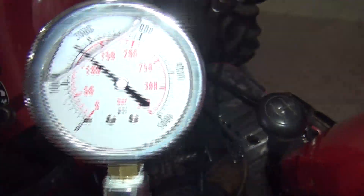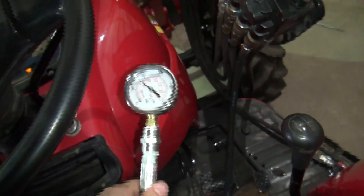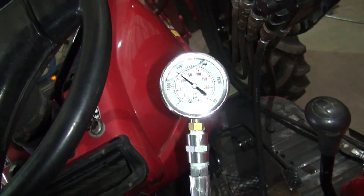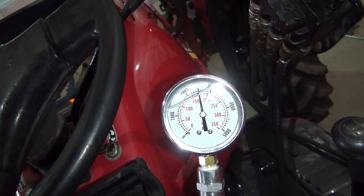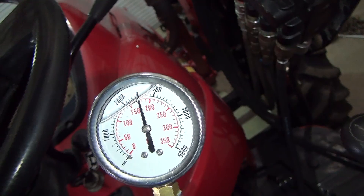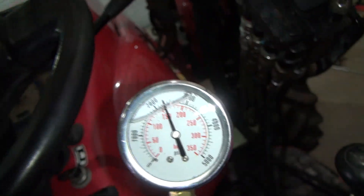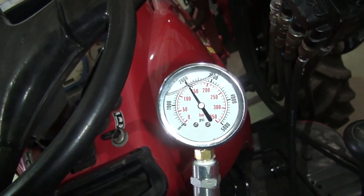I got the right one. It's about 2,550 — 2,600 — and that's at idle.